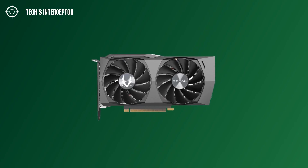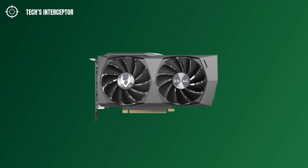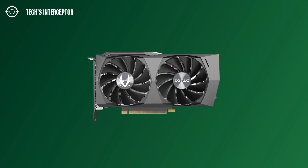The new Zotac card uses a dual fan black industrial design. It measures 224.1 mm of length and 116.3 mm of width.